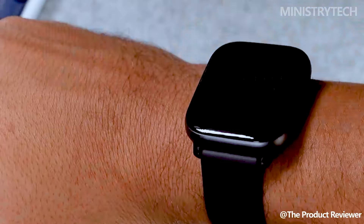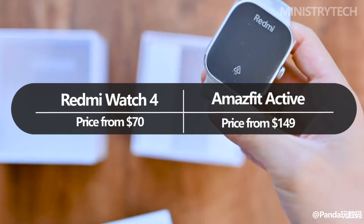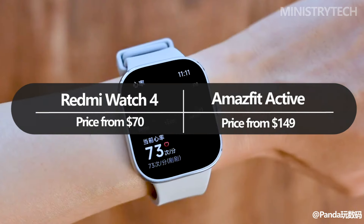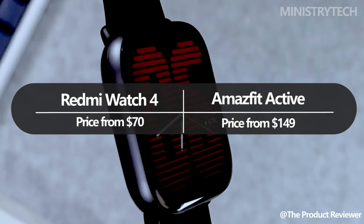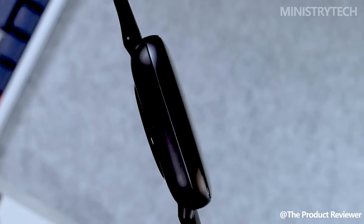To fit your style, you can choose from nylon, leather, or metallic straps, each of which comes in a variety of colors. The Redmi Watch 4 is reasonably priced at around $70, and for that amount it provides good value. With a price tag of $149, the Amazfit Active is more expensive than the Redmi Watch 4.